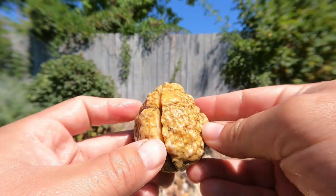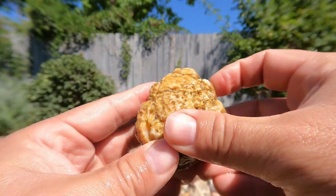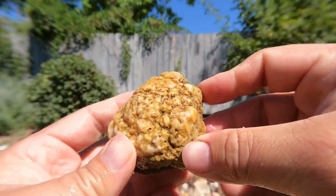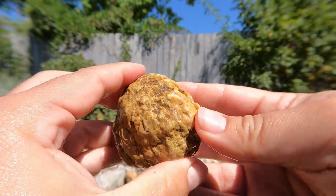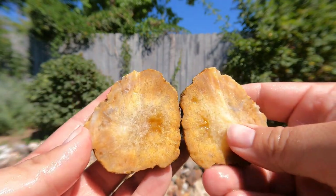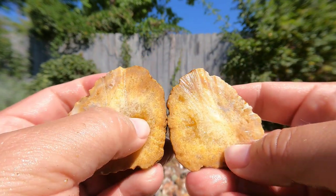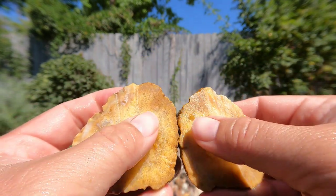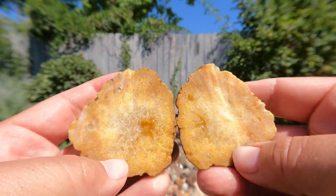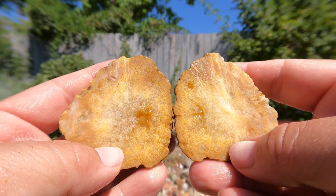This one looks like one of those geodes that have all those little calcite crystals — or probably quartz crystals actually. Every now and then you'll get one that's dead. There's this tiny little crystal pocket here and then just a whole bunch of crystals that have all grown together. Oh, that's too bad. That's unfortunate. Yeah, it happens.